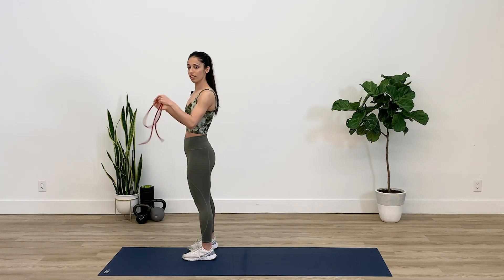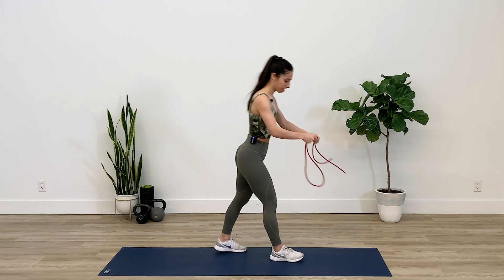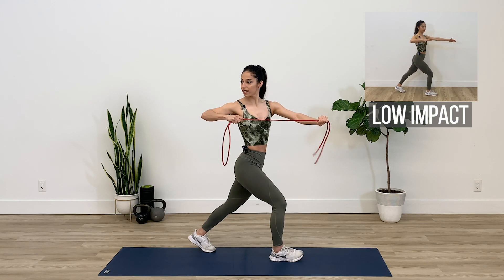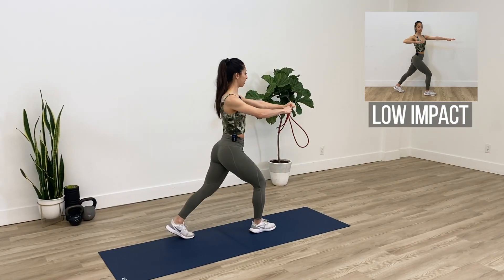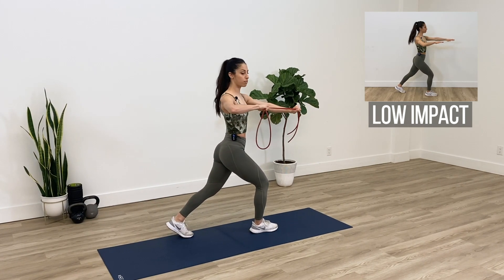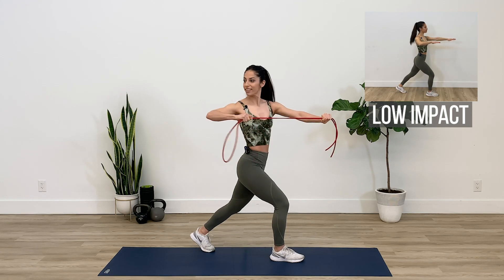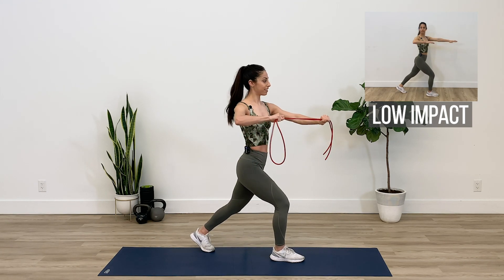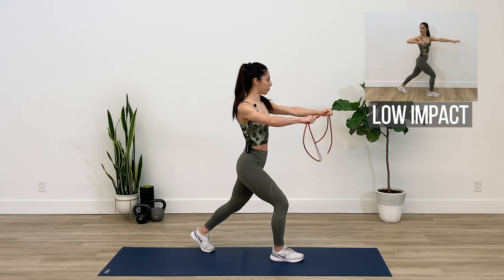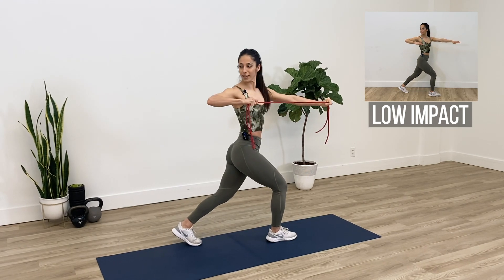We're just gonna switch sides now, same concept — and right now I want you to feel your right mid-back working. Try and rotate as much as you can towards the right side. I feel my right shoulder burning right now, keep on going. We'll do about three more over here.